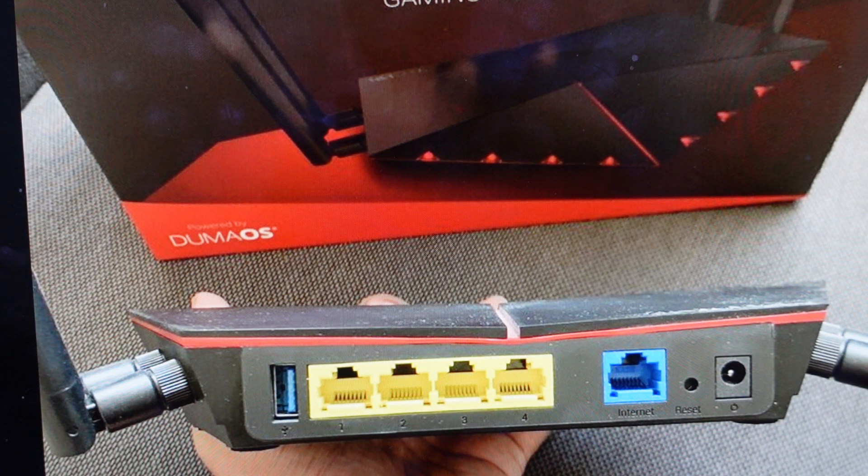All we need to do is we're going to need a paperclip or something like that to access this reset button, and we're going to need to have power to the router. Basically we're going to come in and press and hold — it's a long hold. We need to press and hold this reset button for more than 30 seconds.